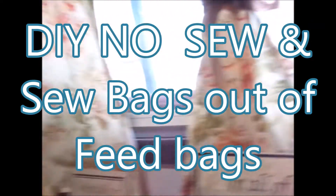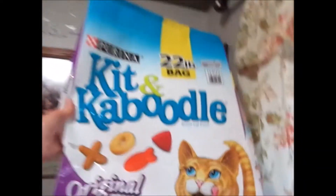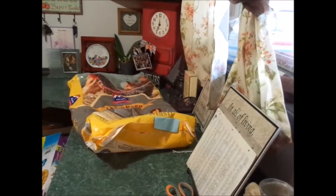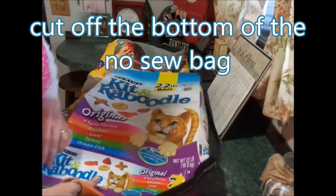I'm going to show you a tutorial on how to make bags out of bags. This is a kitty bag with a cute little kitty on it, and I got one from our chickens — a cute chicken one. I'm going to show you how to sew one and how to duct tape one, because not everybody has sewing machines.